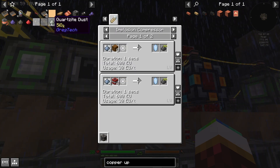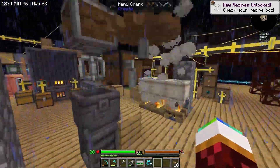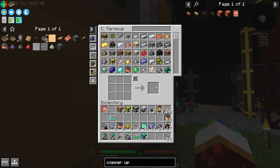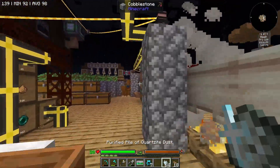I just need another centrifuge. Wait — this is the wrong stuff, this is certus quartz. This isn't even regular quartz! And why is it raining? This game just wants to ensure my downfall. I needed quartz, y'all — regular quartz.